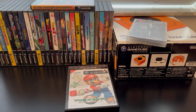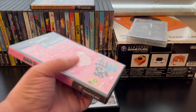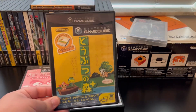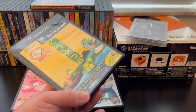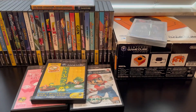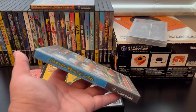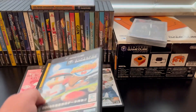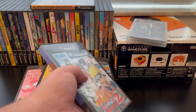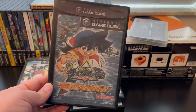Let me show you the other ones I've made: Wario, Animal Crossing, another baseball game, Naruto 2, and Beyblade.